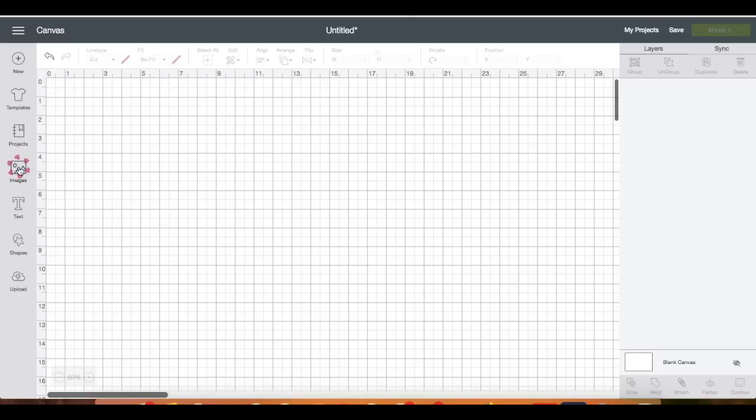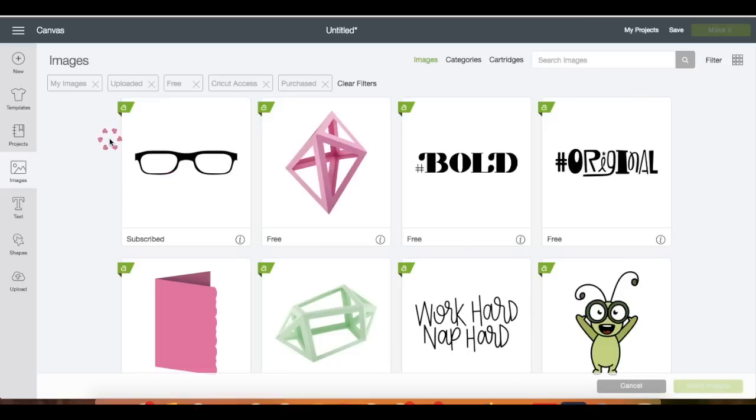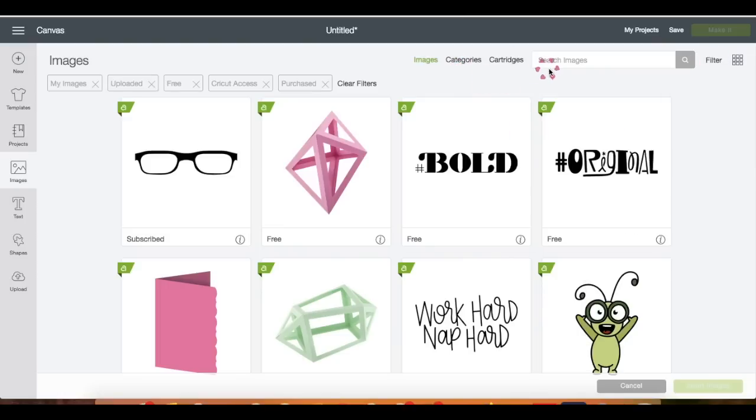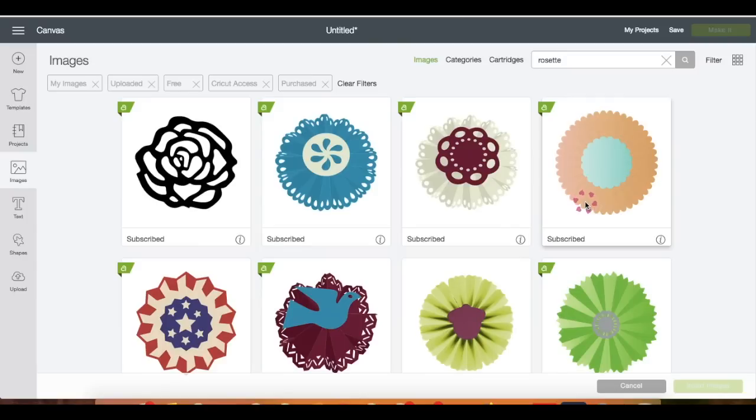On the left side panel, click on Images. You see these boxes here — this just means it has been filtered. Click on the filter and you can see that I have checked these boxes to narrow down what I'll be looking for.